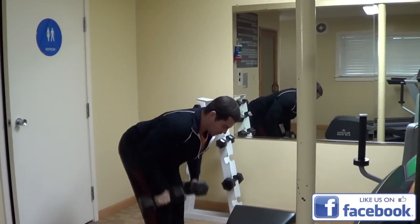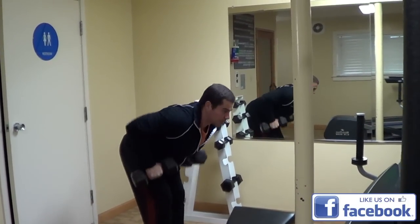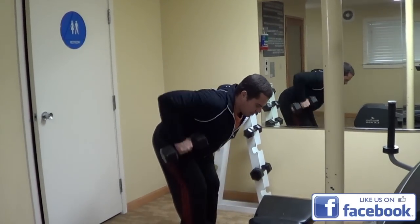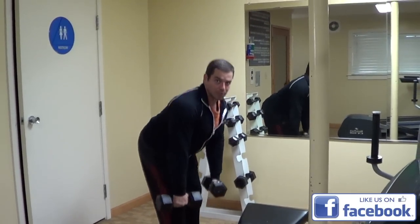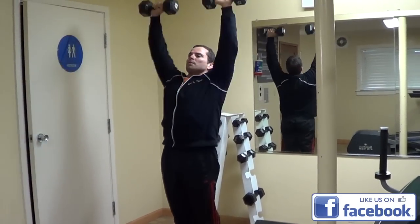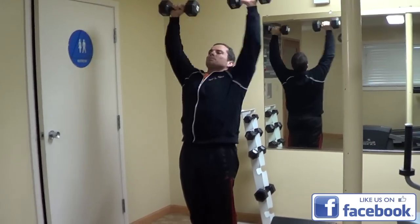Just keep going back and forth like this until you get too tired to do it. Do like 10 to 15 reps of each and just switch — rows and presses, rows and presses.